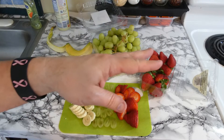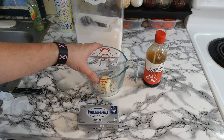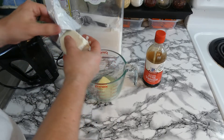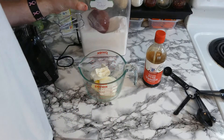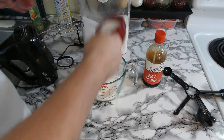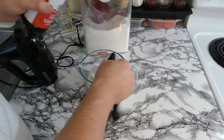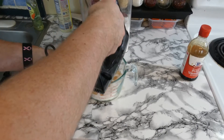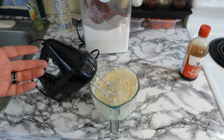Now that the fruit is done, while we still wait we can start making the topping for the fruit pizza. I threw the butter in already and we're going to melt it real quick — if you have it at room temperature, you're good, but mine wasn't. Now we're going to take the cream cheese and throw that in there. We're going to take 2 cups of sugar, then one teaspoon of vanilla extract, and now we're going to mix it. The mixture is done — now we just have to wait for the cookie dough to finish.